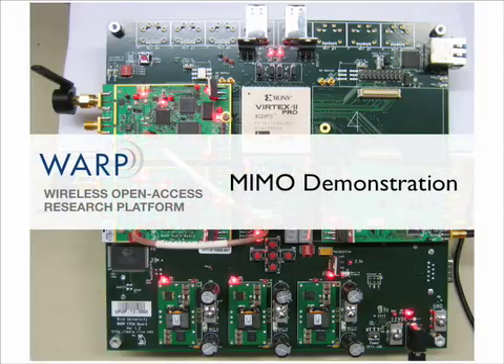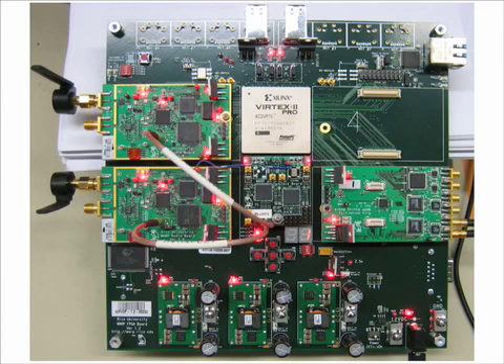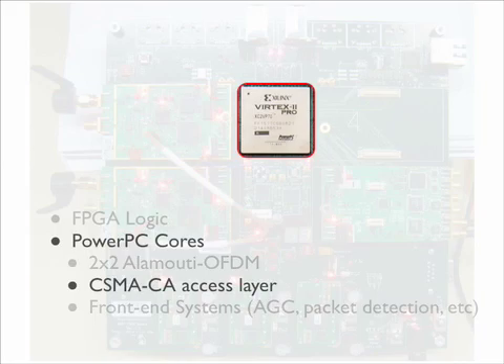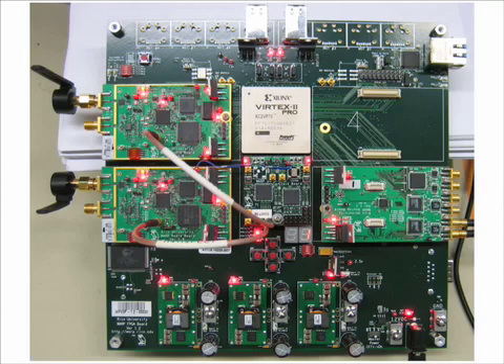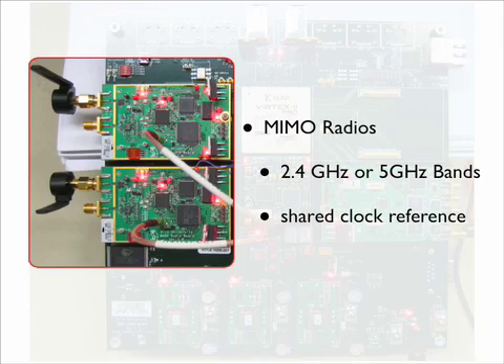This is a demonstration of a MIMO reference design from Rice University for the Wireless Open Access Research Platform. In this design, we will be using the onboard FPGA to implement a 2x2 Alamouti OFDM system. Above that physical layer lies a carrier sensing protocol to drive the medium. In order to make this algorithm work, we use two MIMO-capable radios, both of which are able to access the ISM bands of 2.4 and 5 GHz.